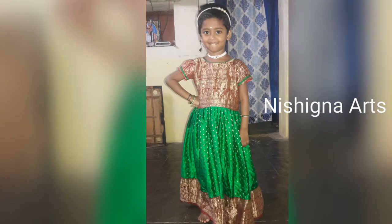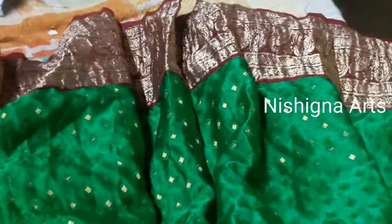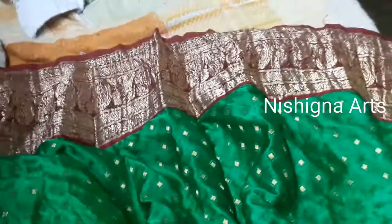Hi friends, this is my Papa dress collection. I am going to stitch the first one. This is a green color and red color combination.